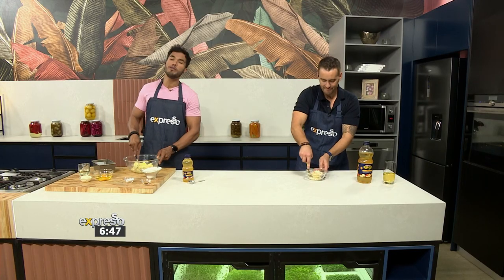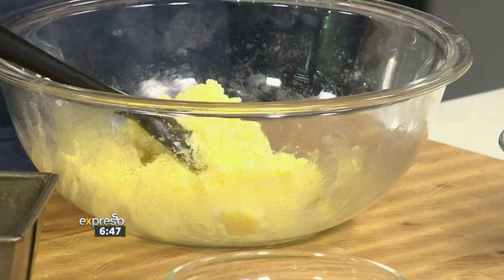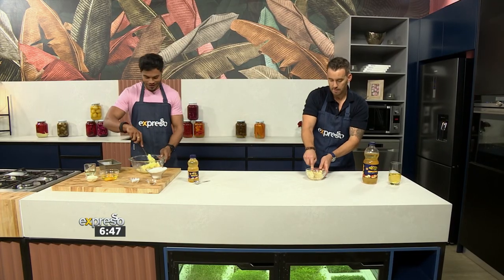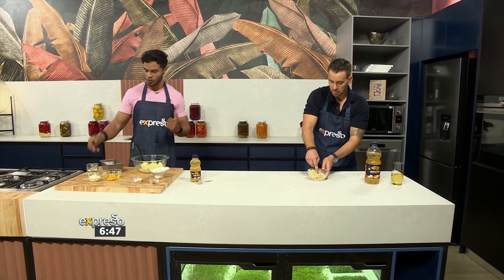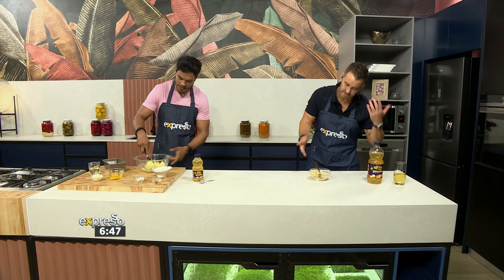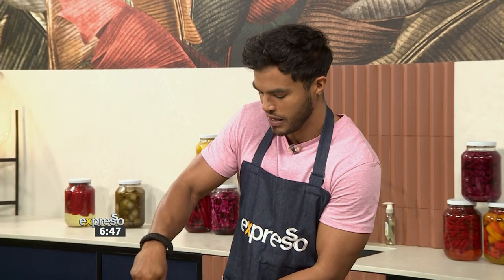So what I'm busy with here, I'm creaming sugar and butter together. This is the first process of my dry ingredient infusion. So if you don't have butter — and believe you me, butter's expensive — a perfect substitute is canola oil. We use it in the studio all the time. You need a fat, that's what you need. So you get your lipids into this dish.